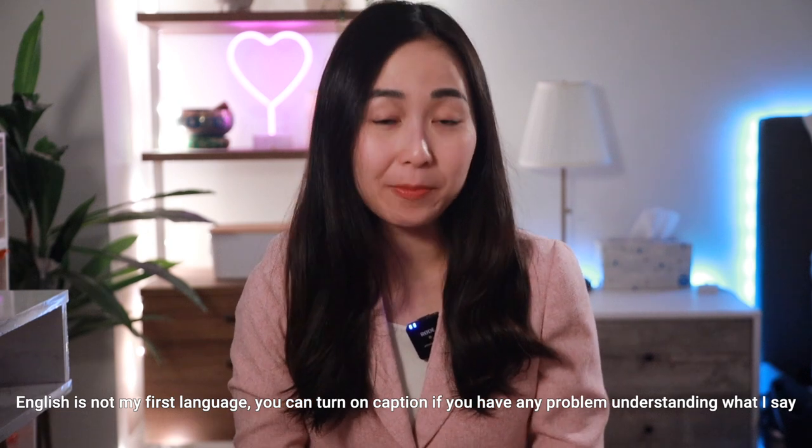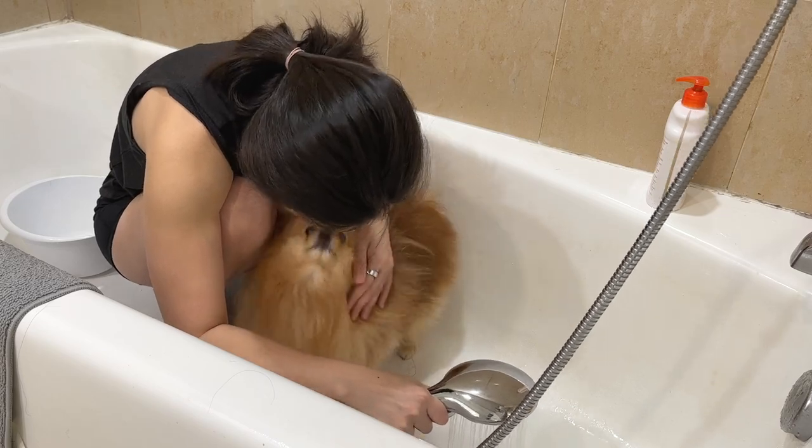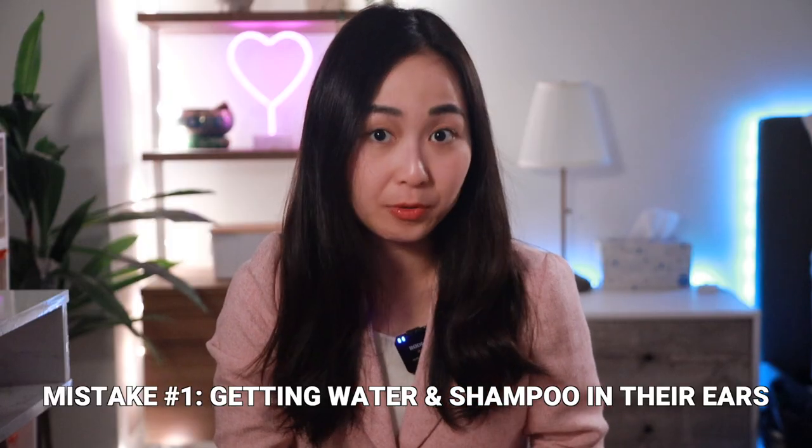Hi everyone, today I'm going to talk about common mistakes that people often make when giving their Pomeranian a bath, and then show you how to actually do it.